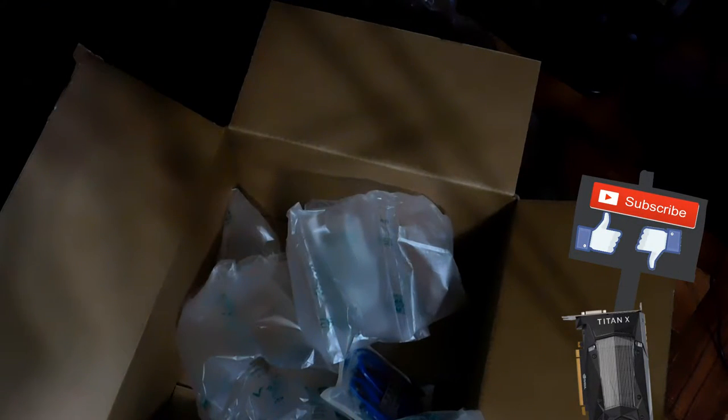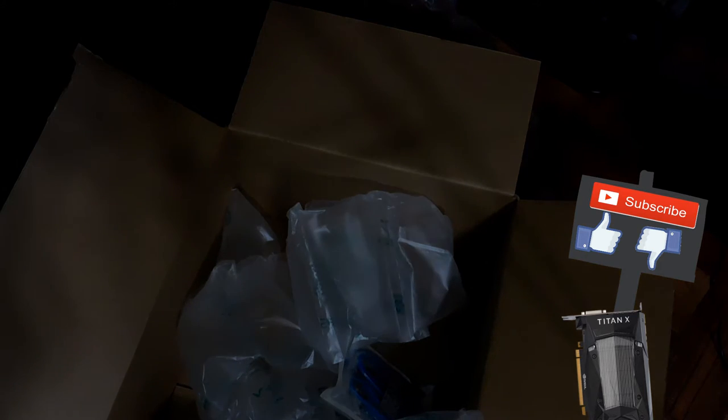So that's it! I hope you guys enjoyed this video of opening the boxes. Make sure you subscribe if you like it, give it a thumbs up or thumbs down — doesn't matter — and I'll see you guys in the next video. Bye!